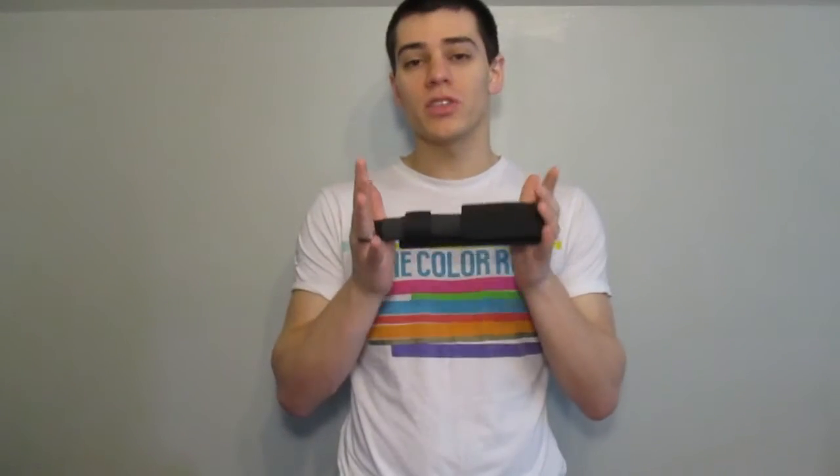Hey guys, Pete here and we've got another review. Today we're talking about a 21-inch expanding baton. This is a no-name brand baton, so can't really give you a name brand for it, but you can find these all over the place. I happen to get this one off of Amazon, though the listing isn't there anymore, otherwise I would put a link in the description.